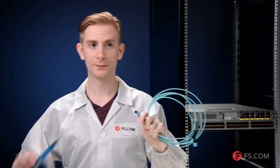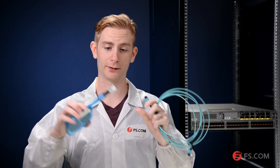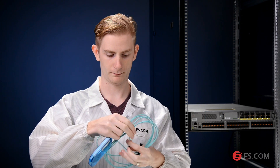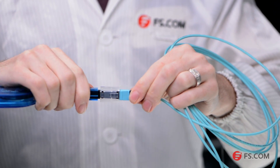Before plugging the MTP patch cable into the transceiver, always remember to clean before connection to ensure performance. Now I will use our MTP one-click cleaner to clean the end face. It's quite an easy step. Now that the connector end face of the patch cable is clean, plug it into the optical port of the transceiver module.